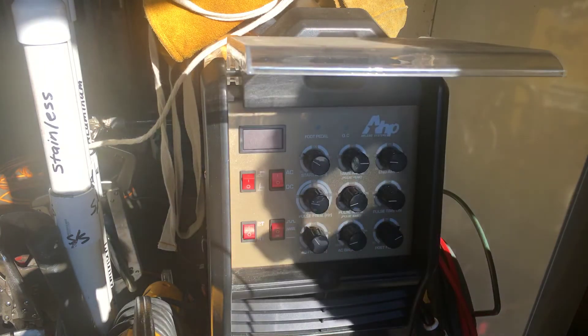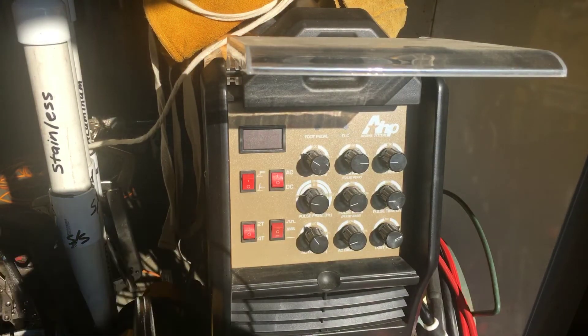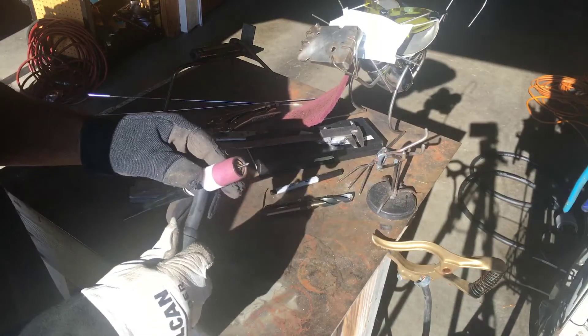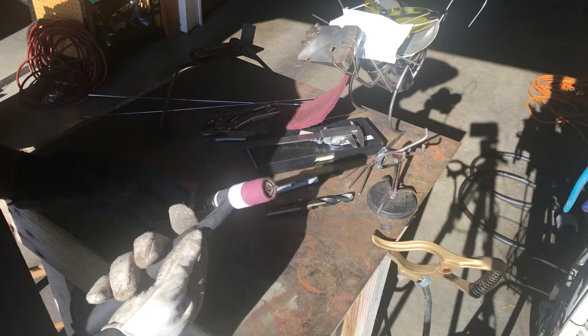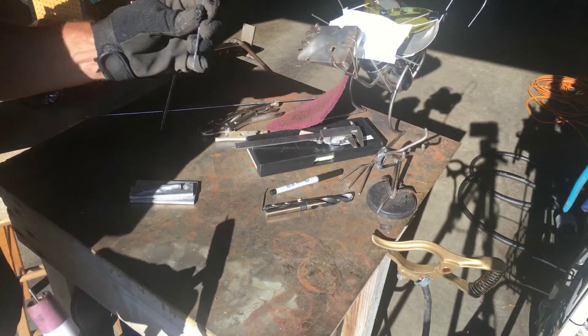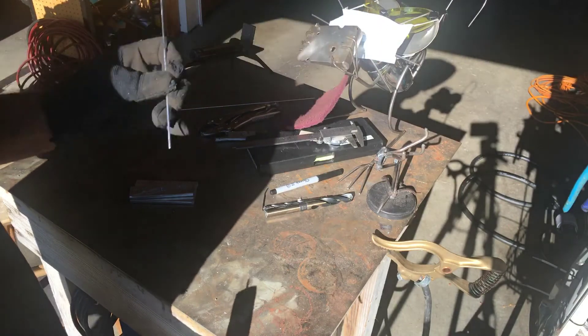I'm going to turn the machine on now and get ready to do it for the very first time. One more thing I wanted to add: I'm using a 2% lanthanated 3/32" tungsten, and I've just put a little bit of a point on it because it should ball up anyway with AC. I'm also using an aluminum filler rod — 4043, 3/32" as well.